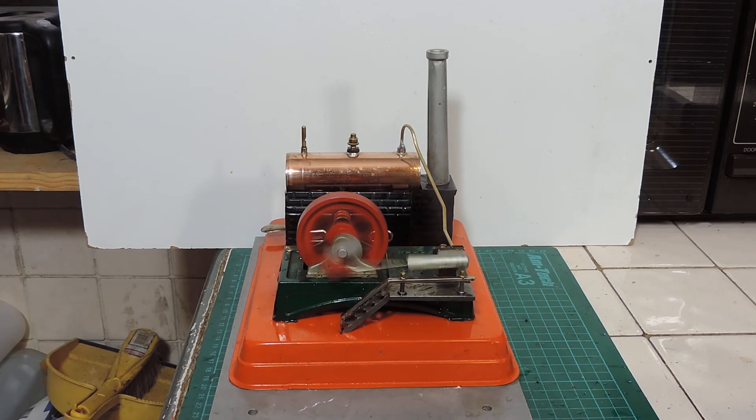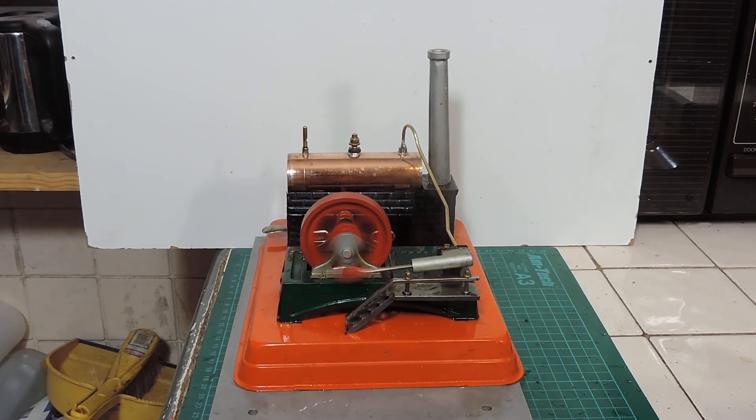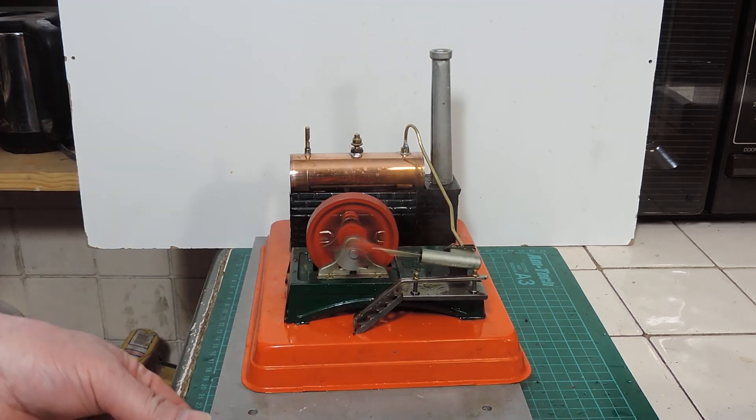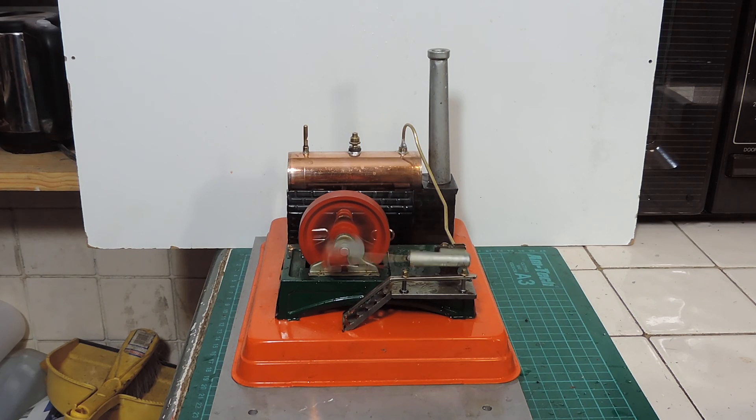There we go — there's a little Japanese steam engine back to life. Well, I hope you enjoyed the journey with the Linemar, and thank you very much for watching.